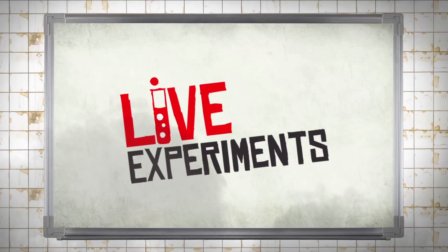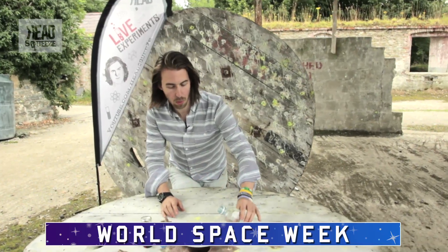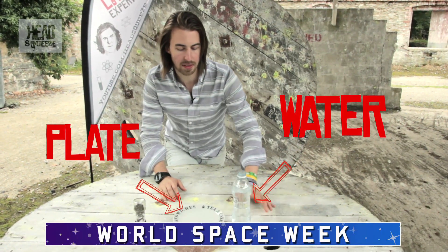Even at the dinner table you can still do a little bit of science. In fact, you can show everyone you're having dinner with how the solar system was formed. You need a little bit of water and empty it onto your plate, hopefully after you've already eaten everything on the plate itself.